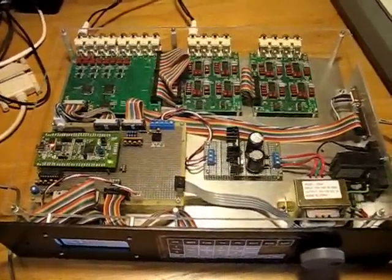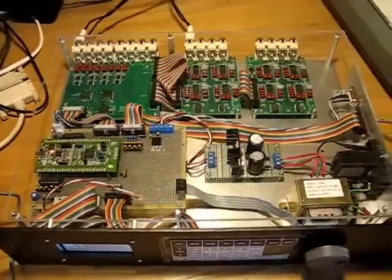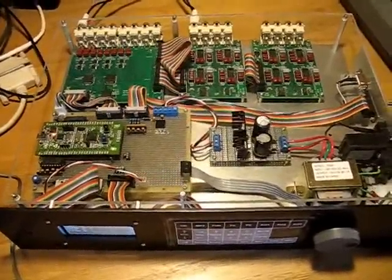Hi, I'm Dave Erickson. This is the Multi-Zone Stereo — my STM32 Design Contest entry.